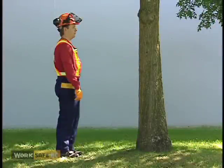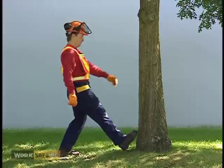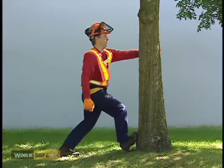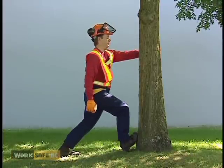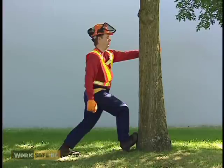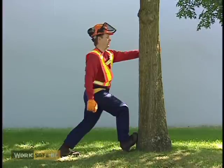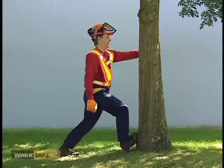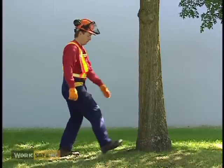This exercise stretches the Achilles tendon. Start by placing your right foot against a tree, with your toes pointed upward and your heel planted. While maintaining a straight upper body, grasp the tree and pull yourself towards it, bending your knee. This stretch should be felt in the heel and ankle. Hold the stretch for 20 to 30 seconds. Cork boots may restrict this stretch. Repeat on the opposite leg.